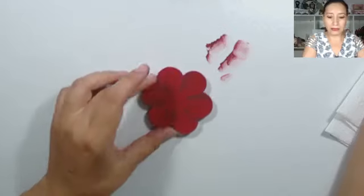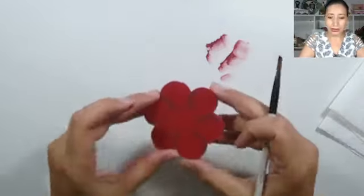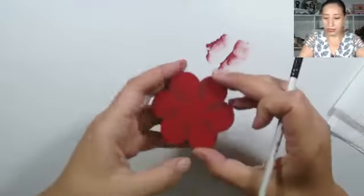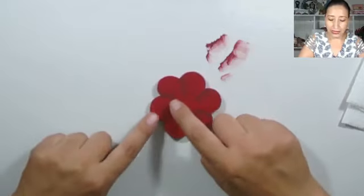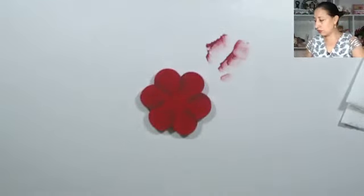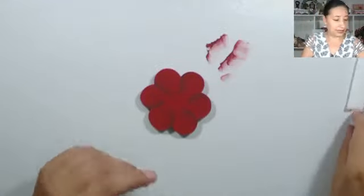Ahí está, ya se va notando. A veces en la pantalla no sé si es por la luz. En un lado hice la sombra; ahora en el otro lado voy a hacer la luz con otro color. Puedo hacer con un color más claro y con pincel seco.